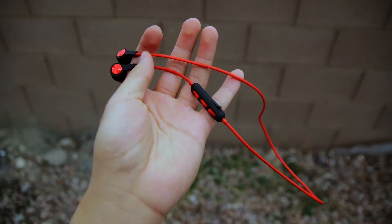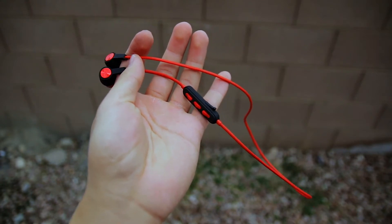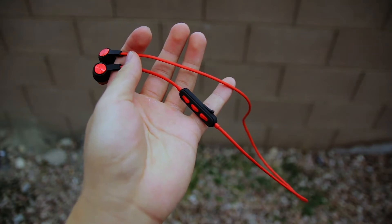The Oragem HS1 currently starts at around $33. I'll put a link in the description to Amazon if you're interested in purchasing this pair of headphones.